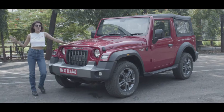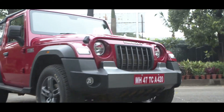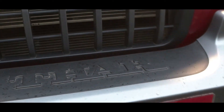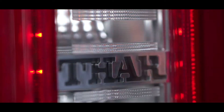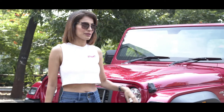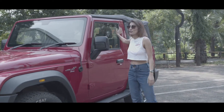This is the all new Mahindra Thar 2020. It's an iconic 4x4 but retains the off-roading capabilities. Today we are going to concentrate on the exterior and the interior of the car.